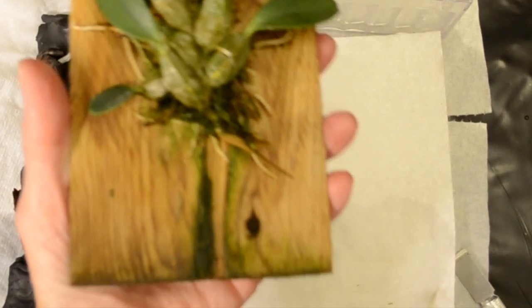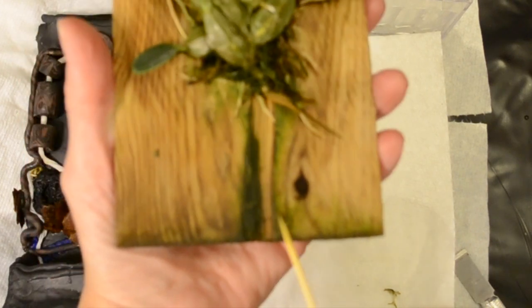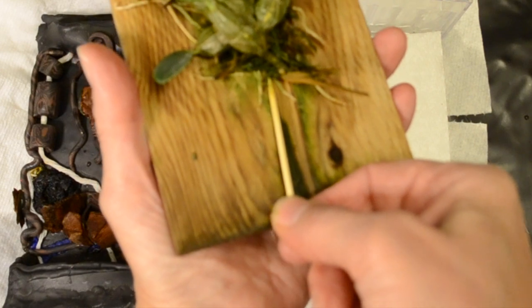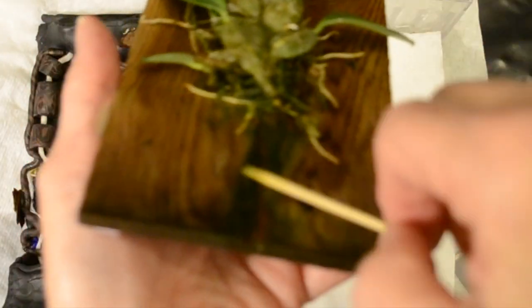I'm finding that I have to wedge the toothpick under the root and kind of wedge it up as I go. As I was doing that, I found under this splinter there's some more roots.